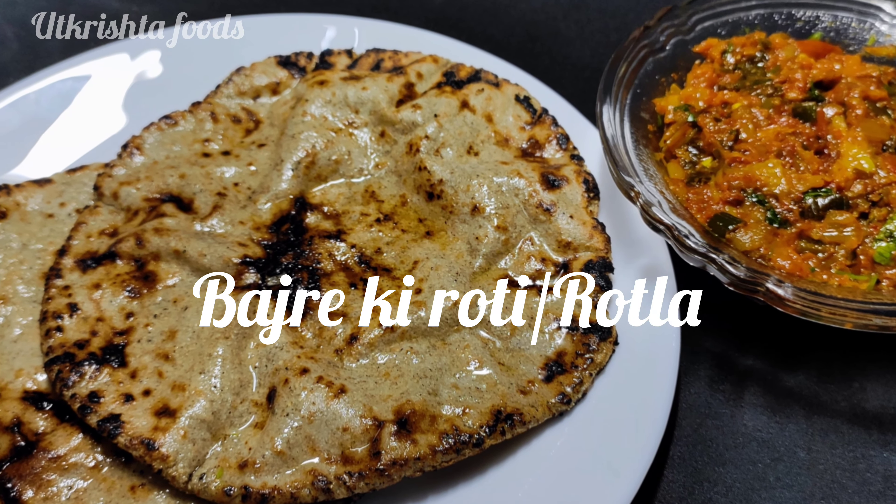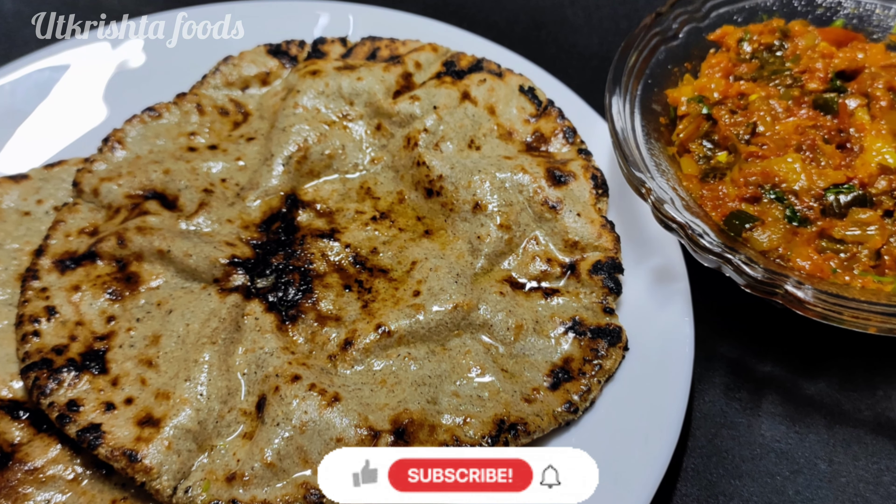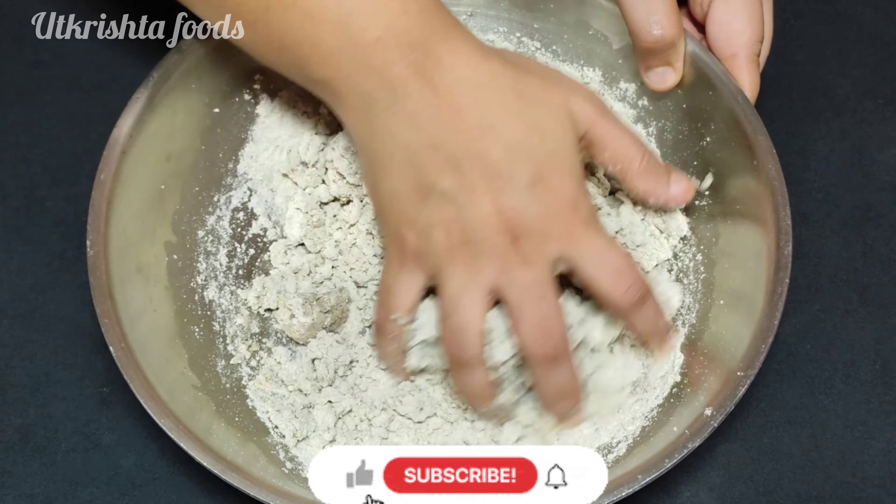Hello everyone, welcome to my channel Utkriš Foods. Today we are going to make a Bajre Roti recipe.